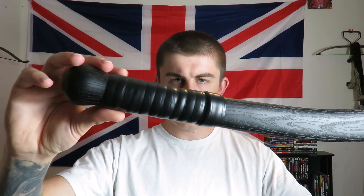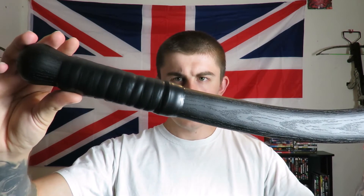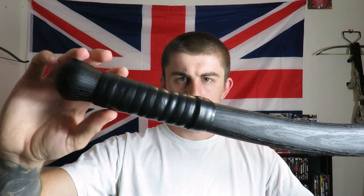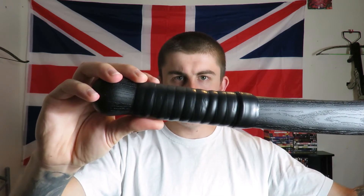The handle sort of swells out a little bit down here. You can see I put a tennis racket grip on the handle then wrapped it in electrical tape. The grip you get on the War Club is okay without this, but if it got wet your hand would start to slip and you wouldn't get a great grip, so I put that on there to be safe. It also absorbs a lot of shock when the weapon impacts, which is a modification I would recommend doing.